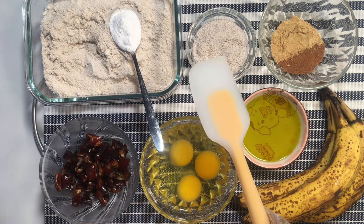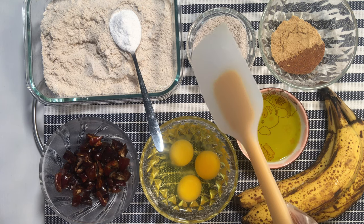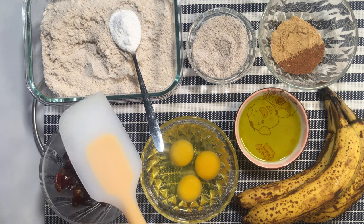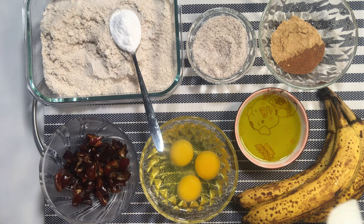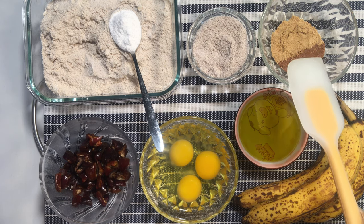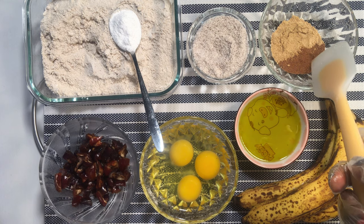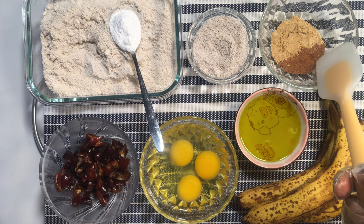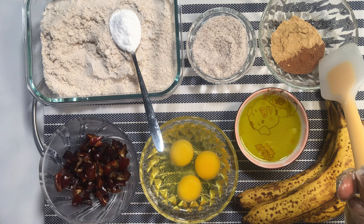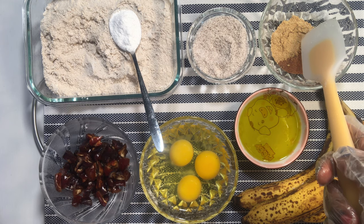I have half a cup of coconut flour — this is homemade coconut flour. Next, I have one tablespoon of baking powder, then half a teaspoon of nutmeg powder. One of the health benefits of nutmeg powder is that it reduces stress and lowers bad cholesterol. I also have one tablespoon of cinnamon powder, which is known to boost the immune system.